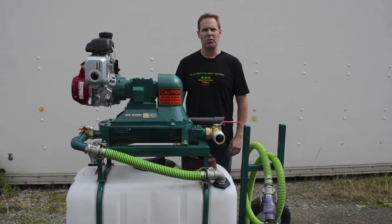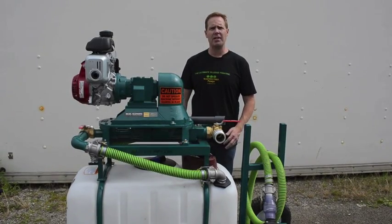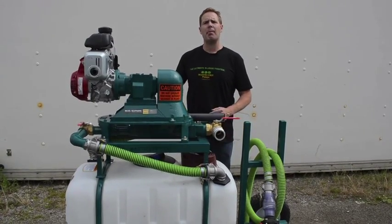Hi, my name is Mark Johnson with WasteCorp, and today I'd like to show you our Waste Containment System. This particular unit is our HW50, and it is available from 50 gallons up to 200 gallons.